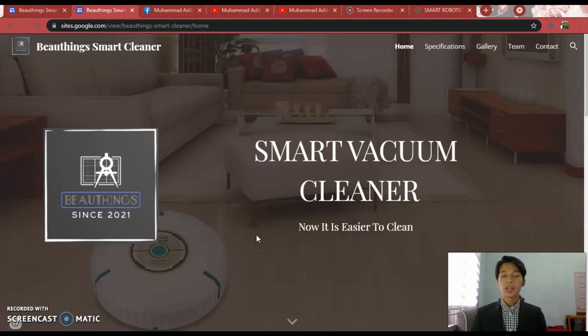That's all from me. Thanks for watching my presentation video and giving your time to visit my website. Bye-bye.